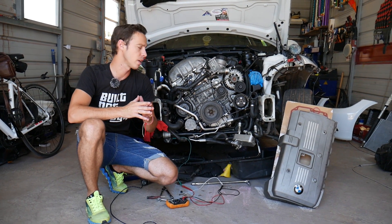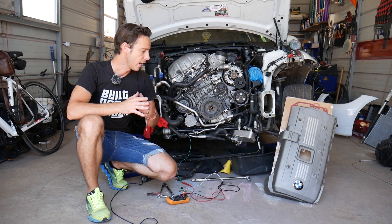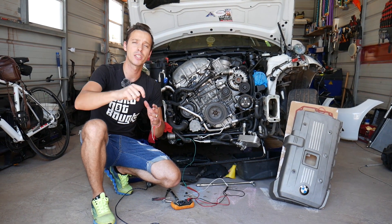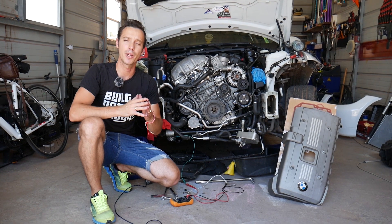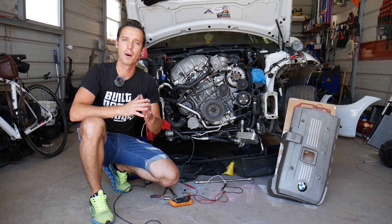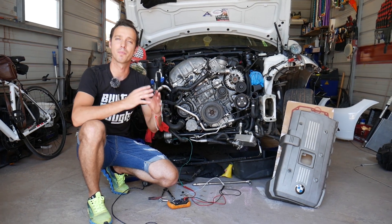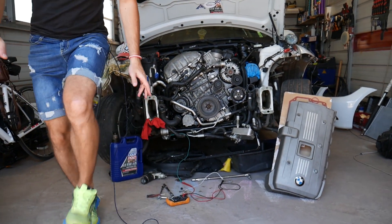We're making this video because many of you requested it in the comment section. There is limited information on the BMW X5, but many of you don't know that this procedure will actually apply to most BMW engines — and we will explain why.